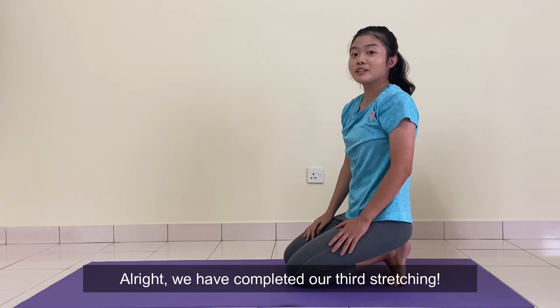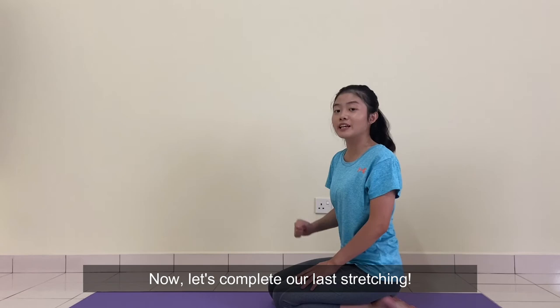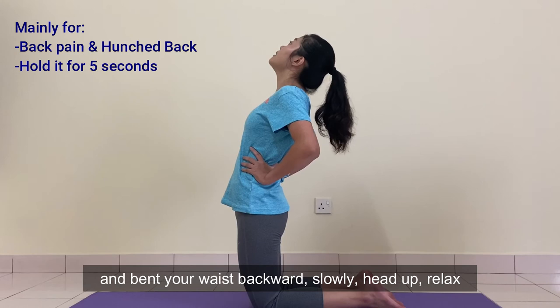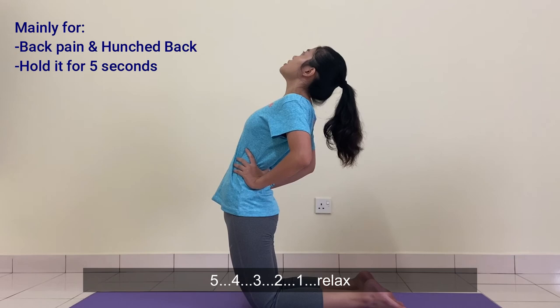Now let's complete our last stretching. I'll need you to do a camel pose. Put both of your hands on your waist and bend your waist backwards slowly. Head up, relax, open up your chest. Hold it for 5 seconds: 5, 4, 3, 2, 1. Head up, hold up.